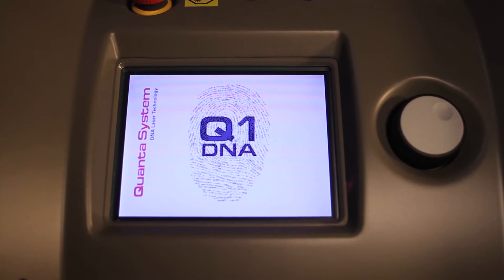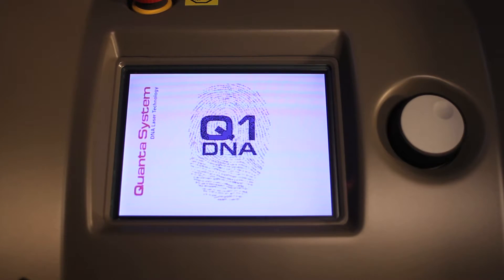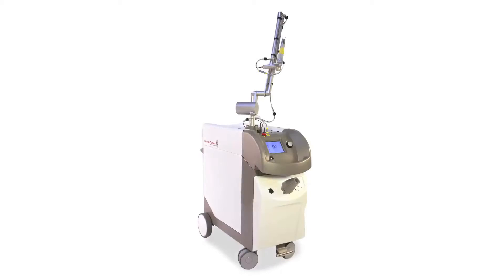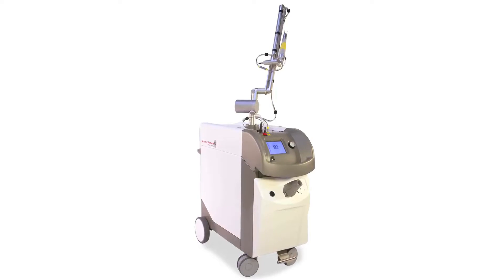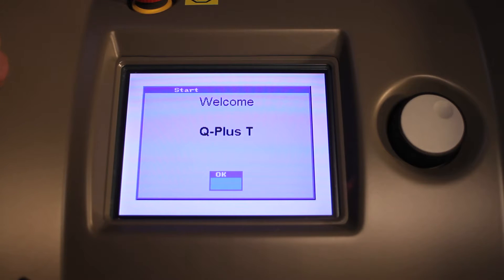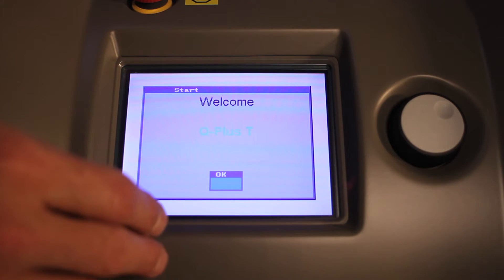This is the screen of the QUANTA Q Plus series. The Q Plus C is the most popular configuration and actually has three separate wavelengths. It's a touch screen — to move to the next screen, you simply touch the main screen. It's known as the Q Plus C, or Q Plus T, which is what it was originally cleared through the FDA.